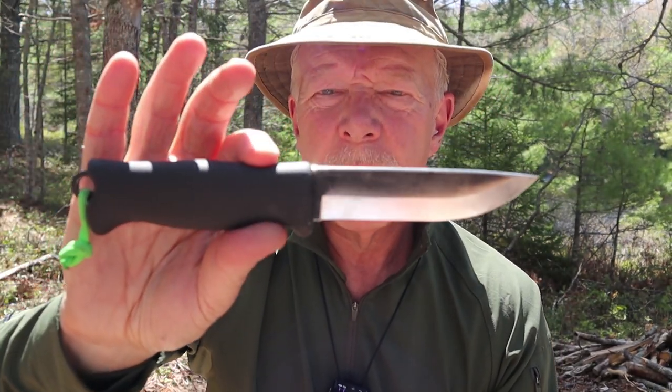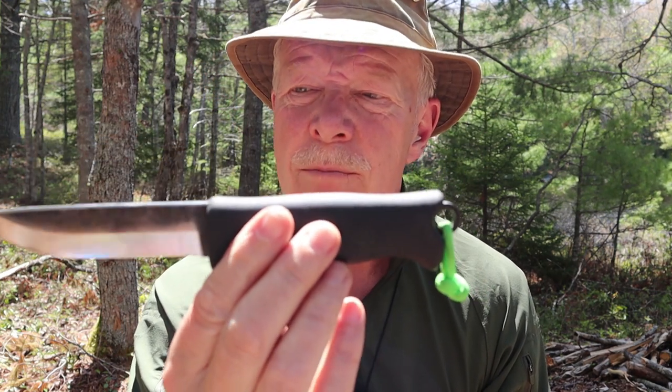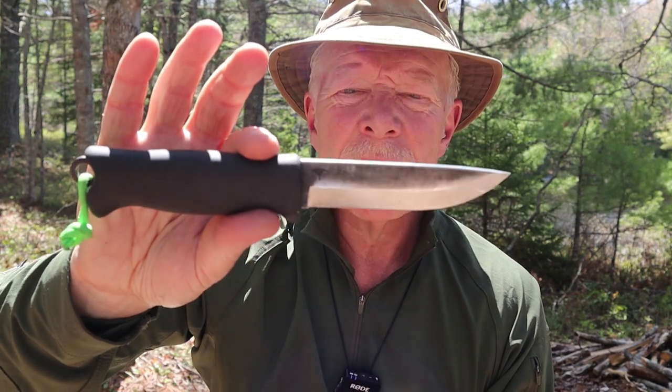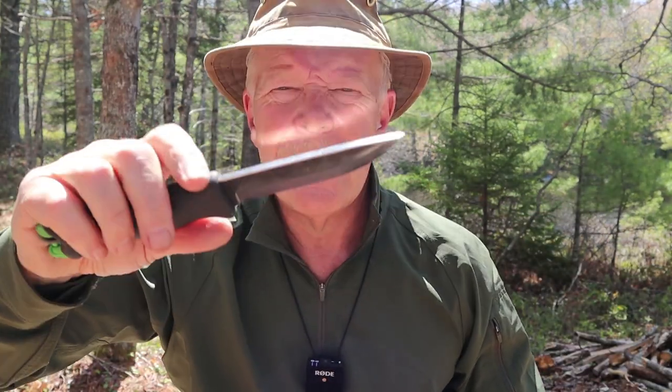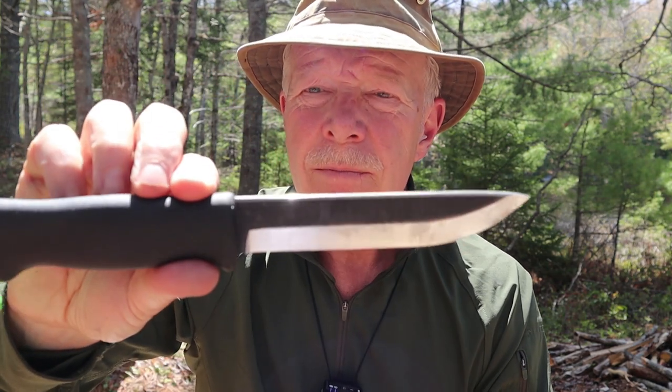Now let's bring the 140 back in. The things I really like about this knife are that it's a good size for a belt knife — big enough to do all the tasks you want with a bushcraft knife, but not so big that it gets unwieldy. You can still work and carve with it at the tip end without feeling like you're working with a sword. The 140 has all the same features as the 110 — it's exactly the same in every way — but that extra 30 millimeters on the end does make a difference.